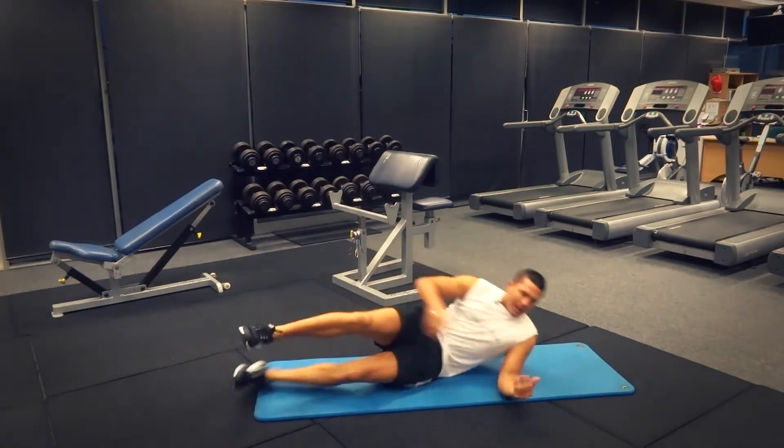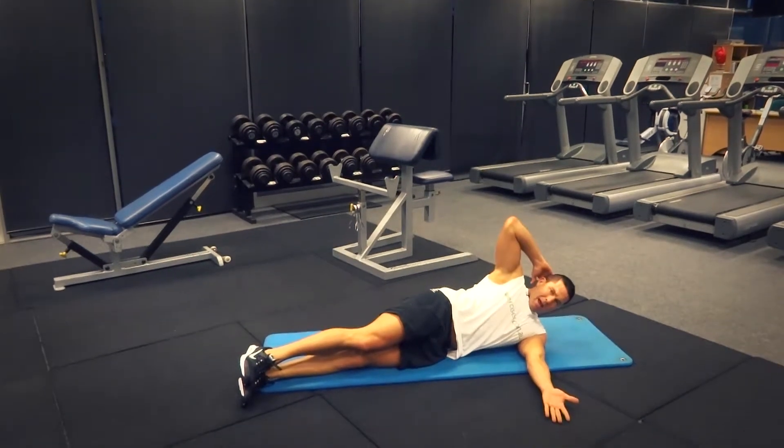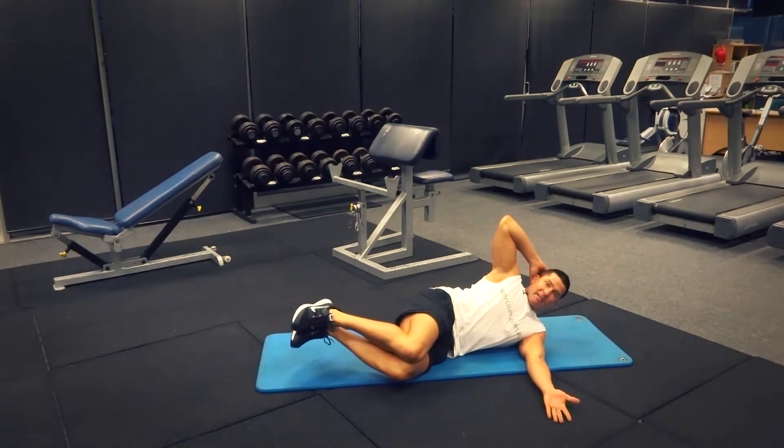We're going to come down into position here on the mat. Our arm is going to come out straight in front of the body, and I'm going to have one hand up behind the head. I'm going to bend my knees.